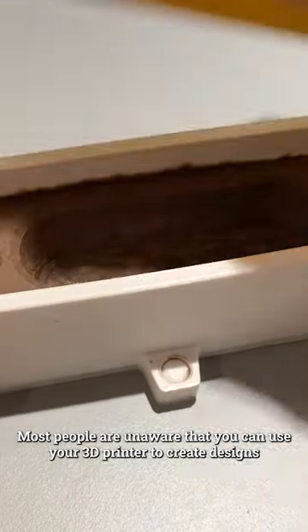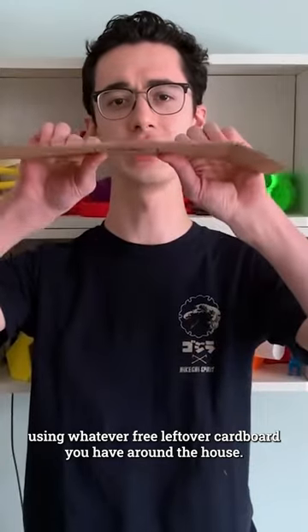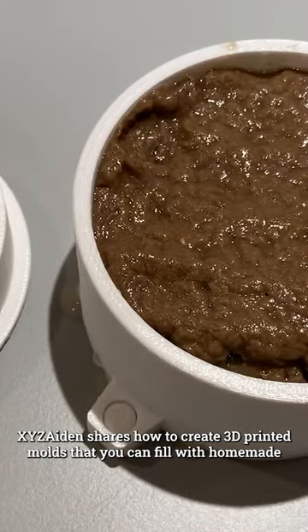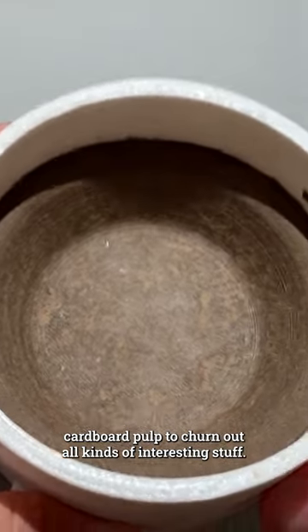Most people are unaware that you can use your 3D printer to create designs using whatever free leftover cardboard you have around the house. In his Instructable and YouTube video, XYZ Aiden shares how to create 3D printed molds that you can fill with homemade cardboard pulp to churn out all kinds of interesting stuff.